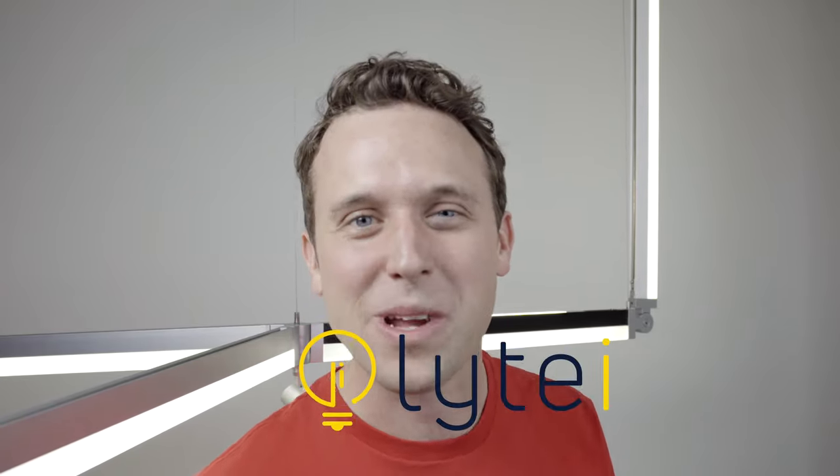Hey there, I'm Sam. Welcome back to Light Eye where we empower light ideas. Fasten your seat belts because you and me are going on a roller coaster ride with LF Illumination and Glow Sticks.